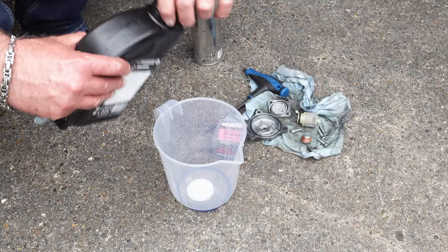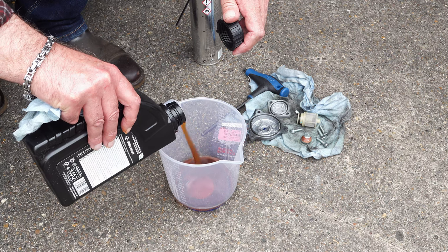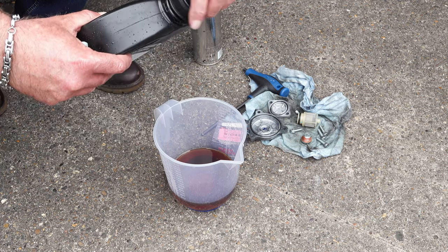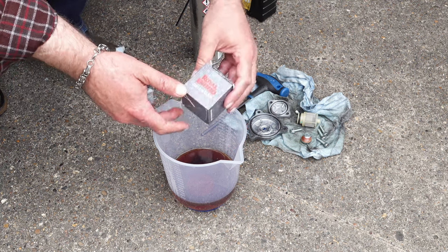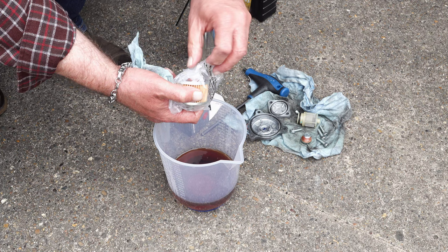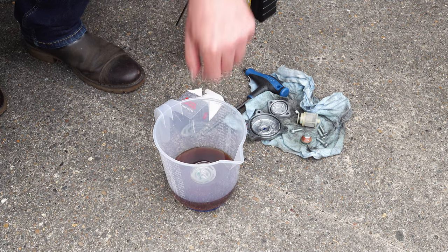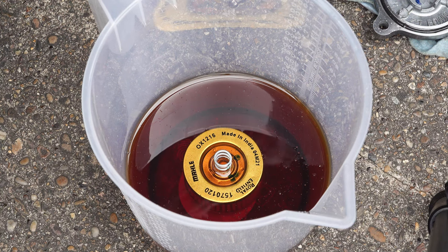It's not essential, but it's always good practice with this sort of filter to pre-soak it before installation. The paper filter material does resist oil when it first encounters it — it needs to be wetted out, which can cause a delay in oil flowing through the filter and getting to critical parts once the engine has been started. Fill a container with some new engine oil, plop the new filter into it, and leave it to soak while you get on with cleaning the other parts ready for reinstallation.